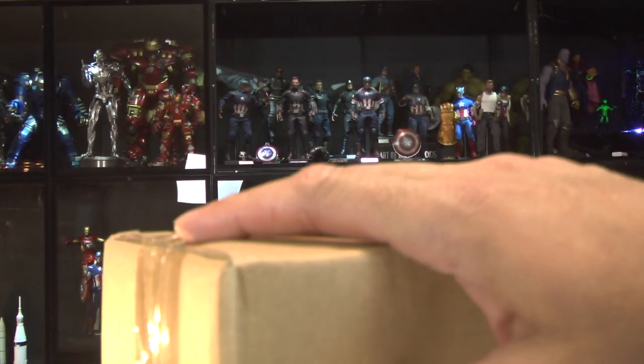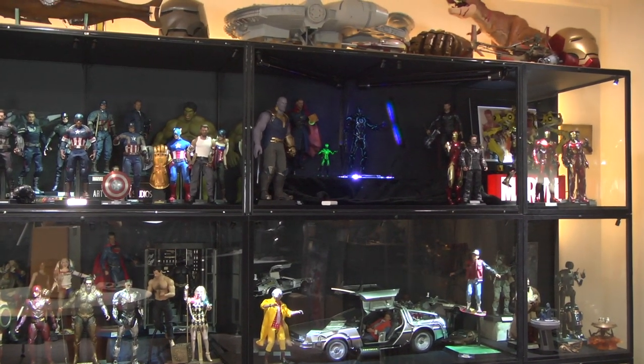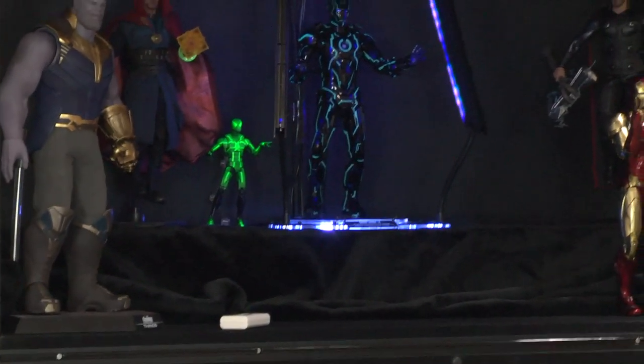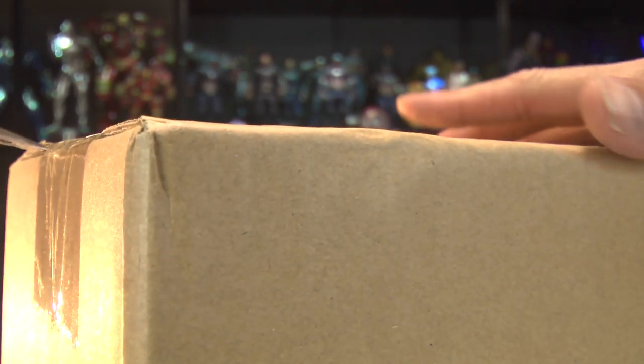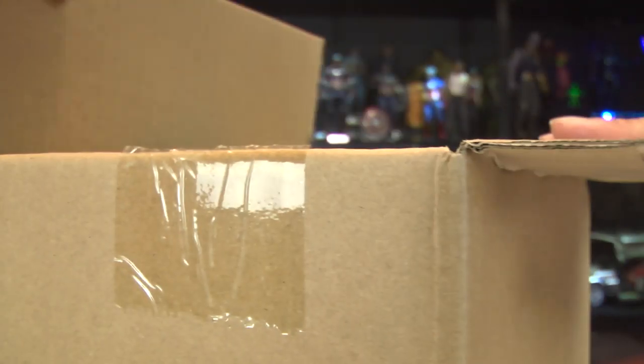I had this since Comic-Con - this was a Comic-Con exclusive. I did not want to open it until I had my special blacklight box display setup, which you can see right there. Now that it's fully operational, I definitely want to enjoy my Neon Tech 2.0. This was a San Diego Comic-Con exclusive.